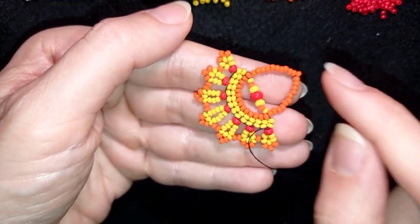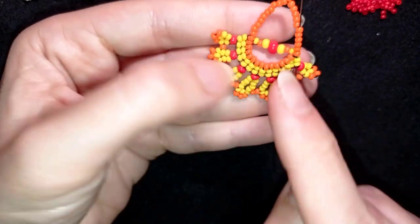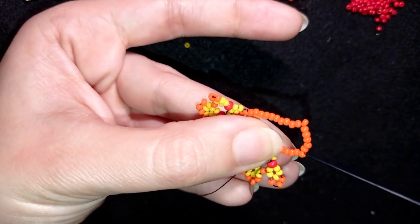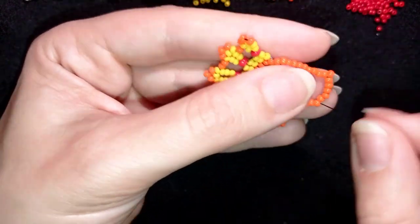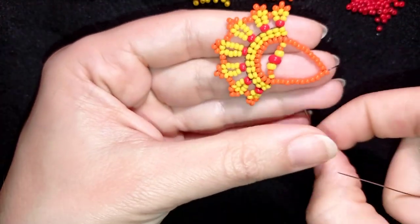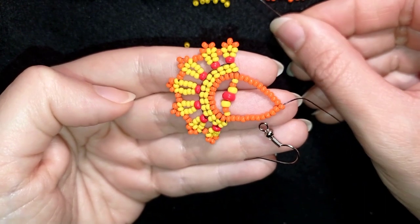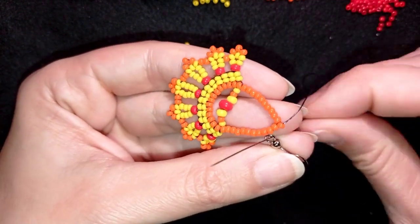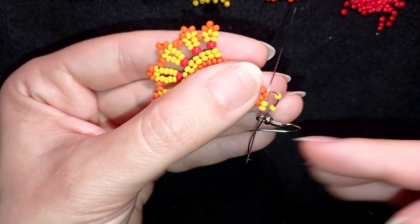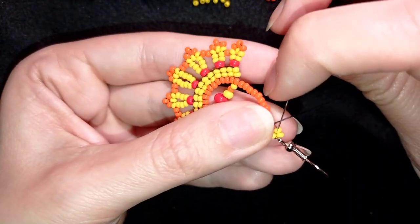Now I have this and I'll go up here to add my earring finding. If the work was too fast for you, you can slow it down or rewind the video. At the top, to add the earring finding, I take two beads, go through it, take two more, and go back through the top bead in a circle. When I pull, I have this and I'm going to reinforce this part.